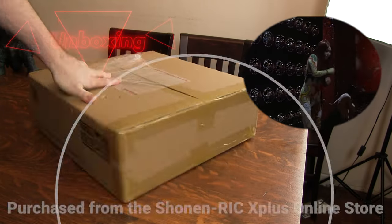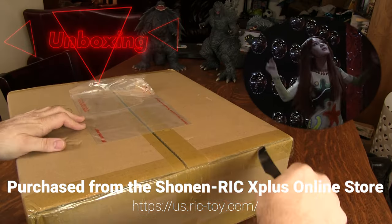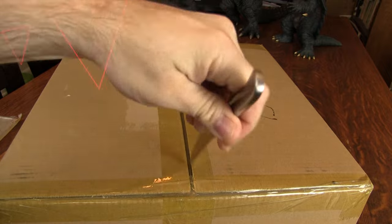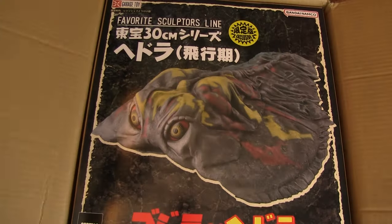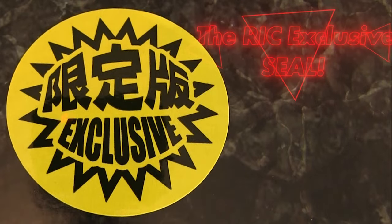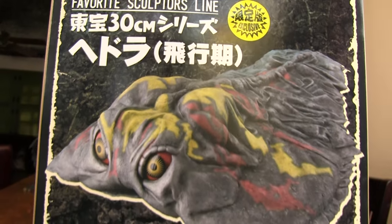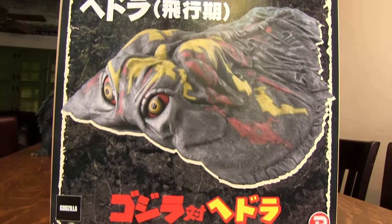I purchased my X-Plus Flying Form Hedra Rick Edition directly from the U.S. Shonen Rick Online Store in Japan. Upon opening the shipping carton, I was greeted by the Rick exclusive Seal of Authenticity, and what has become a beautiful staple of the Favorite Sculptor's Line box art — a full-color photograph of the classic Showa Kaiju.